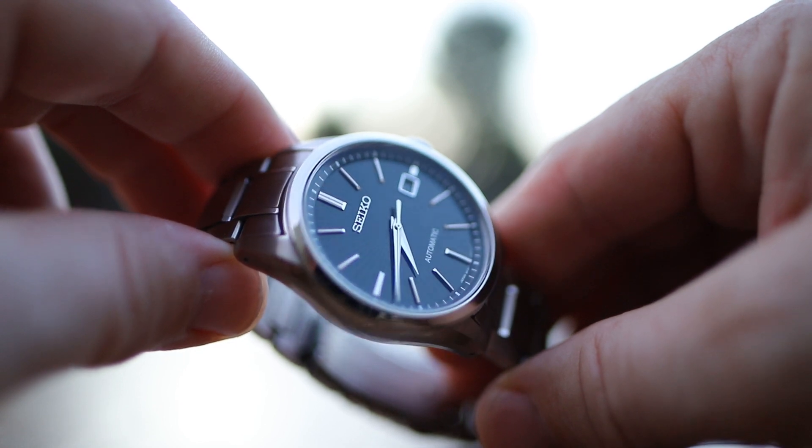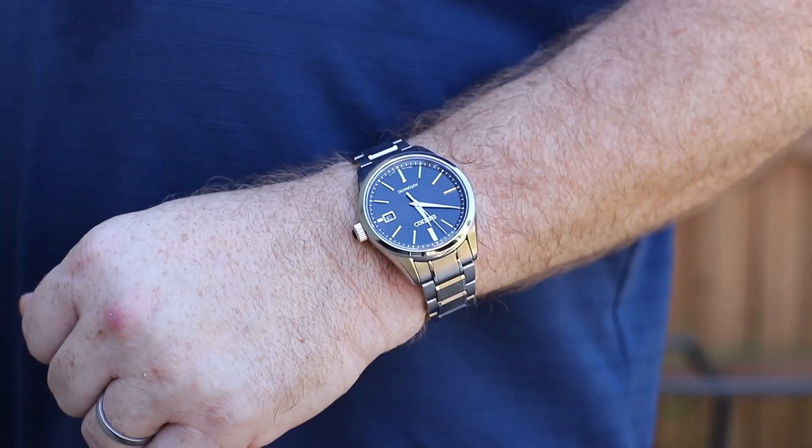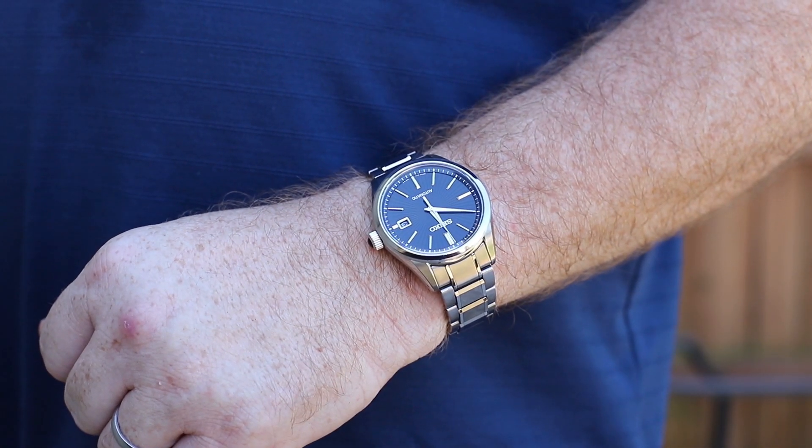The third thing: it was running about 15 to 20 seconds slow per day. Now maybe what I got was a lemon — maybe I ordered a new old stock lemon, maybe that's the reason it was on sale, or maybe it had been sitting there too long and needed a service, or maybe I was expecting too much of it. I actually opened the back and did my best to regulate it, and got it within about five to ten seconds fast per day.